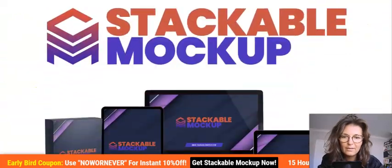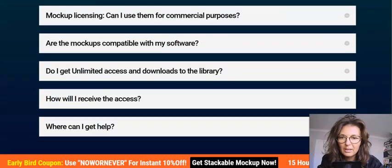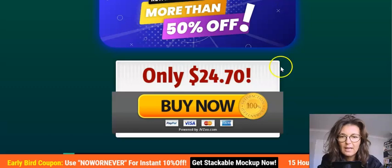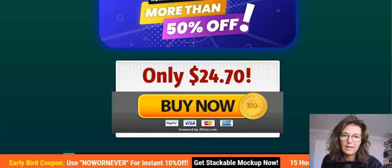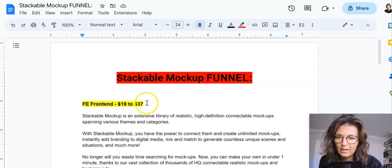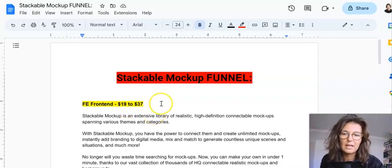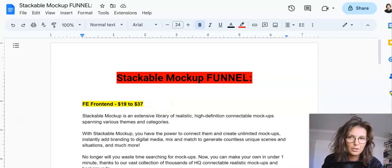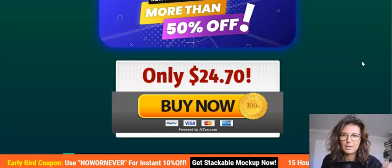It's a one-time payment, no monthly fees, and it's a JVZoo launch. The price is $24.70, but it might be a little lower at launch. The front end is anywhere from $19 to $37 — they'll start from $19 and the price will gradually increase with each day of the launch.